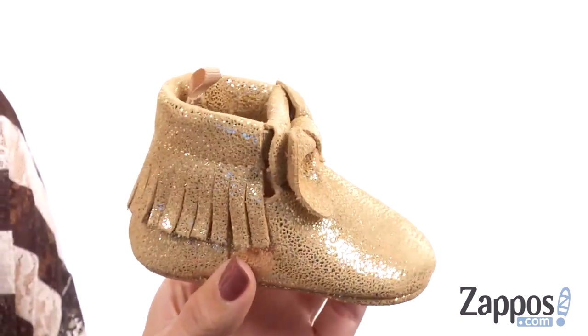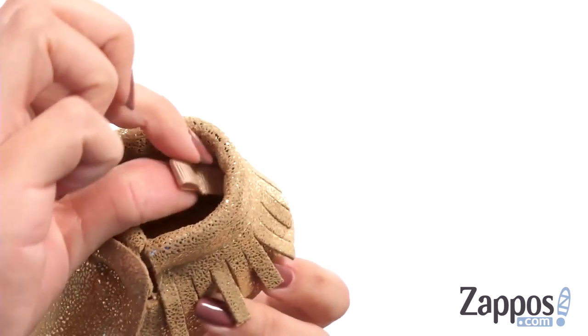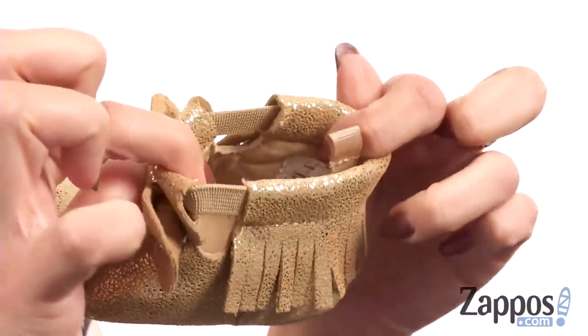Hi there, Autumn from Zappos here, and this is the Soft Sole Fringe Booty with Bow from Baby Deer. This fun and sparkly little boot is made of a faux leather upper that's got fringe details, and you have this cute little bow at the front too. There's a back pull tab, but it also gives you lots of stretch.